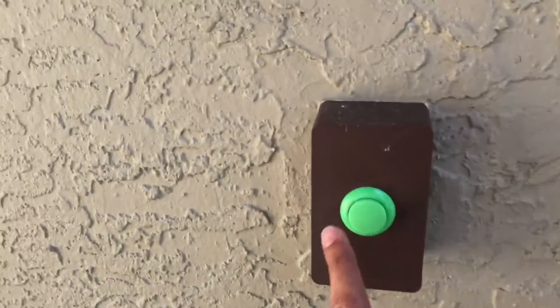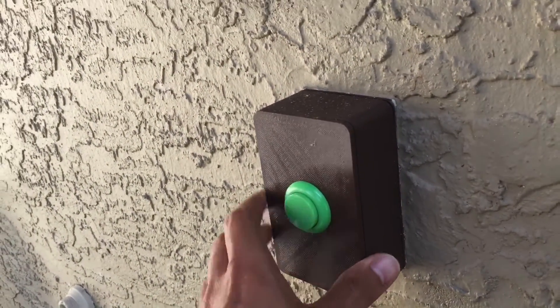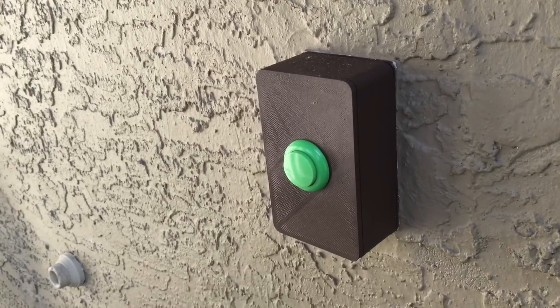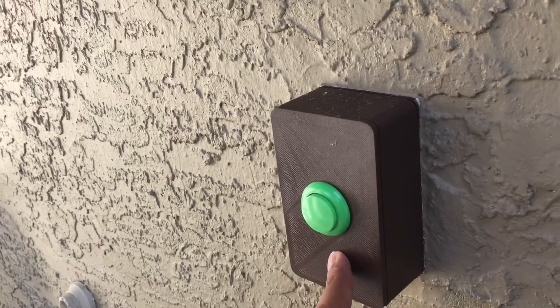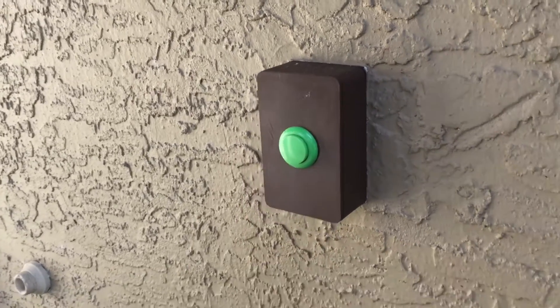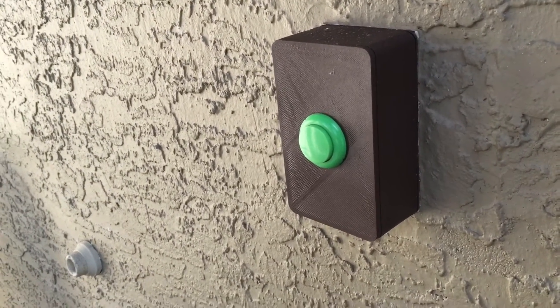Real quick — this is the doorbell. You can probably hear it there. This was printed in PLA and it's withstood the sun pretty well. Maybe it's ABS — I don't remember — but it matches the house really well, the green and the brown.